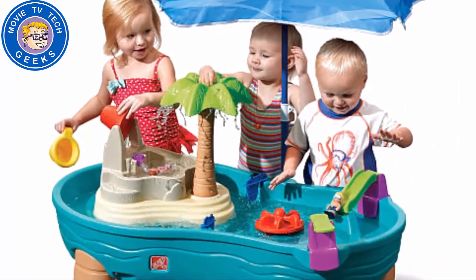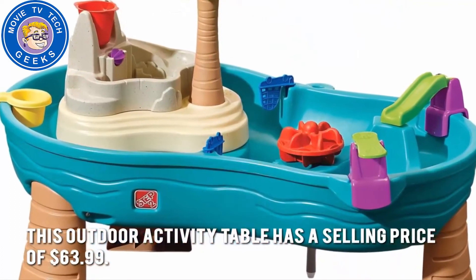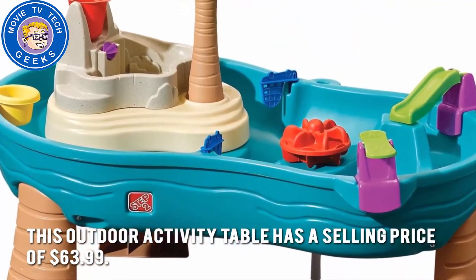How much is the Step 2 Splish Splash Seawater Table? This outdoor activity table has a selling price of $63.99.